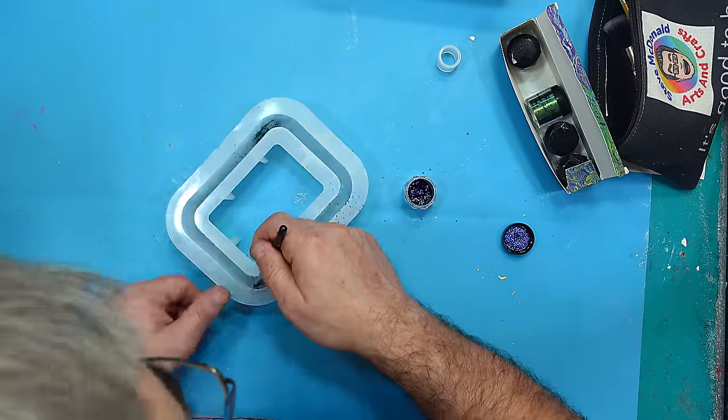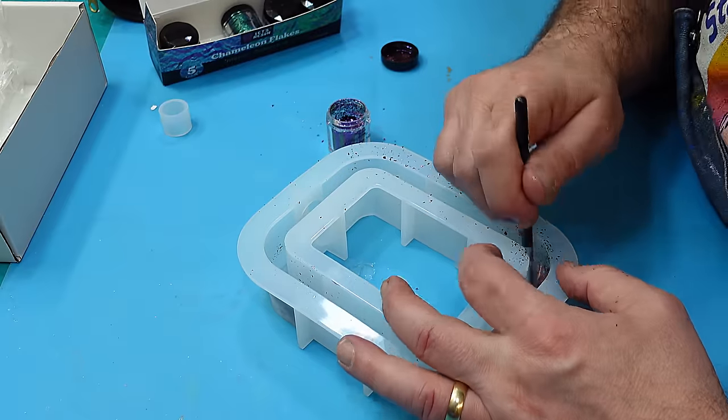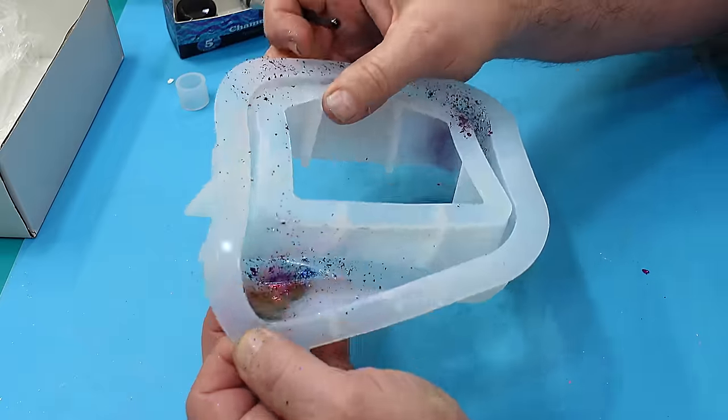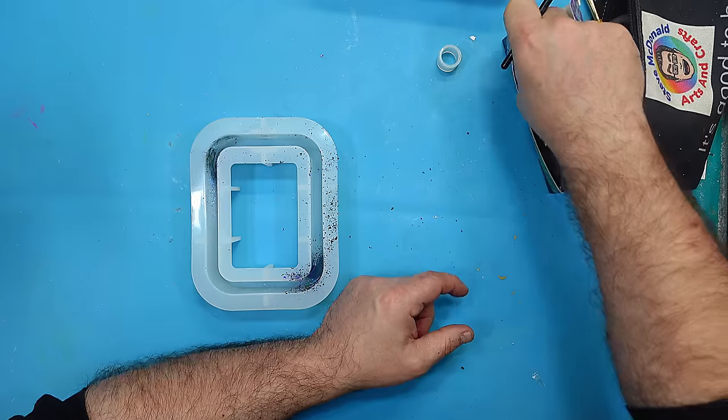I'm just going to put it in places so that some of it can shine through and be clear in places. Just give them a bit of a rub over — you don't need to put tons in, just a few, like that.